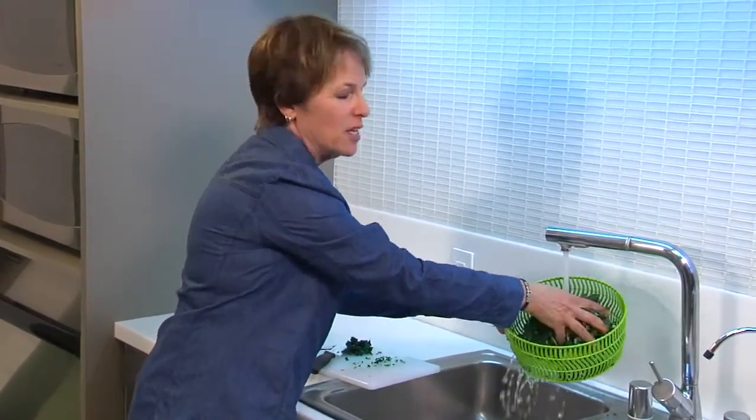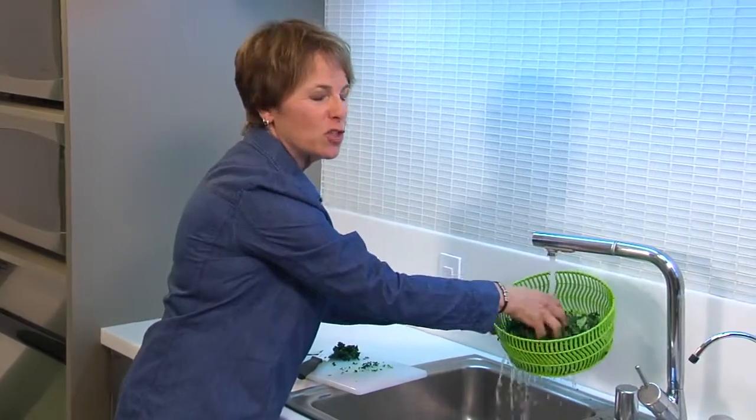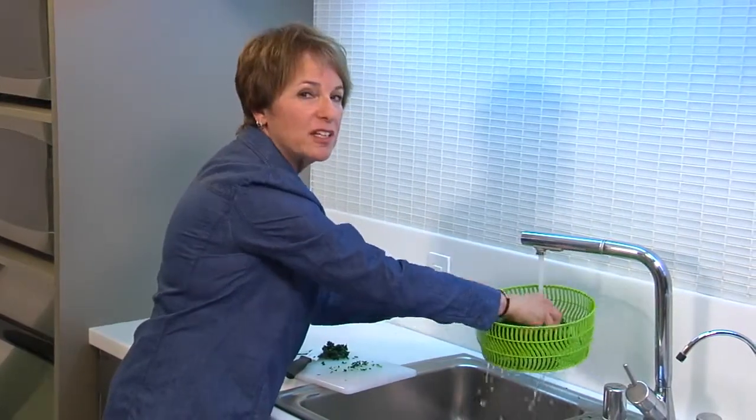I'm just going to take a couple of minutes to rinse it, give it a little massage, a little bit of a squeeze. And what this is doing is just softening the leaves a little bit — it takes a little bit of that raw taste away.